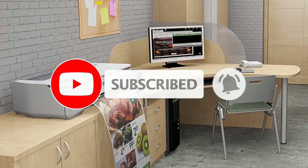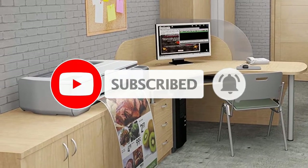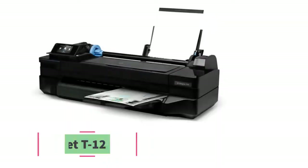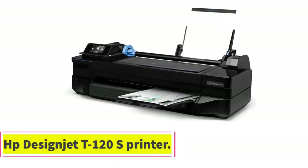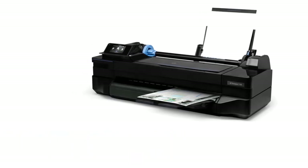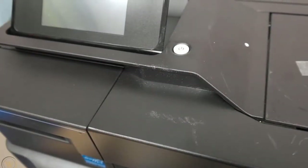Don't forget to subscribe to our channel to get future reviews. Let's dive into the video. Starting at number one: the HP DesignJet T120 printer. This printer is a wide-format color printer that can print designs and photographs.